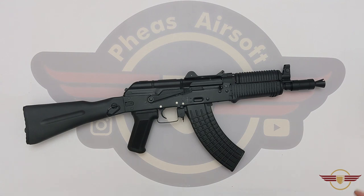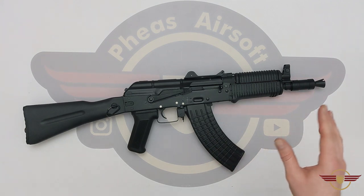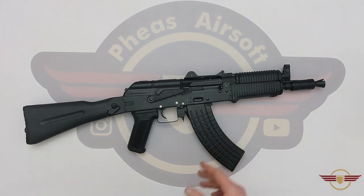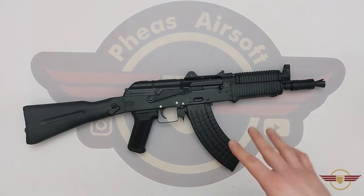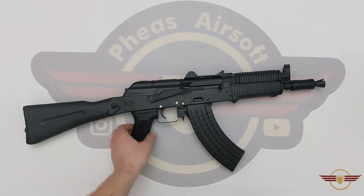Hi guys and welcome back. If you do enjoy this content today, please do like and subscribe because you're going to be really helping me out, and give me a share as well. So hopefully you've seen that recent unboxing of this where I was really impressed with this £105 budget AK. Today we're going to have a look at what's making it tick and how good the internals are — or are not.